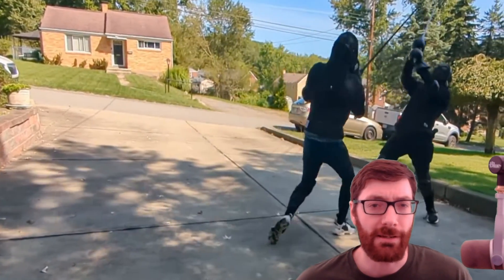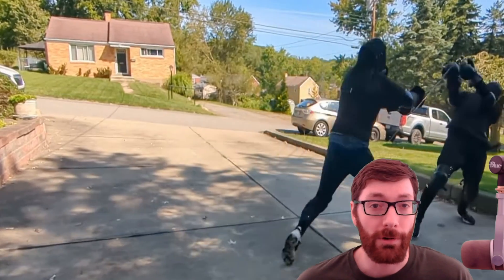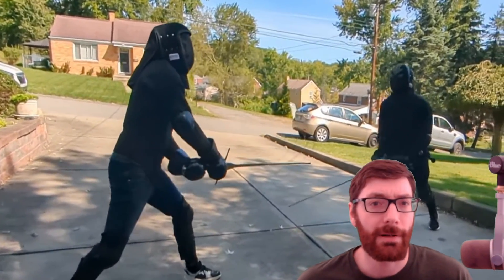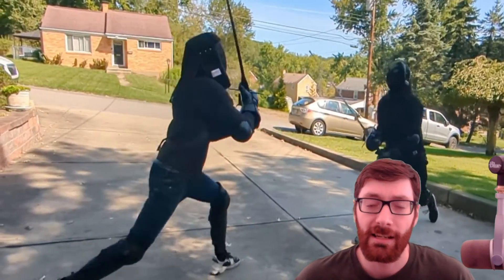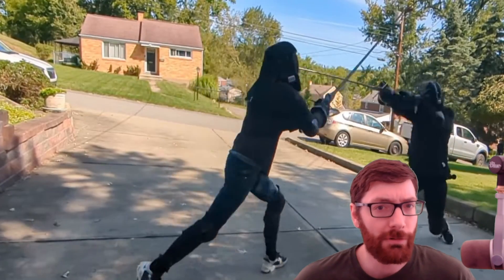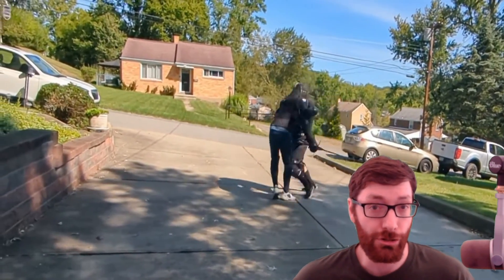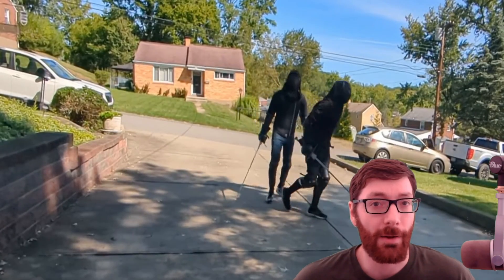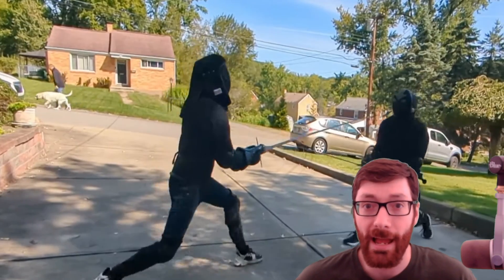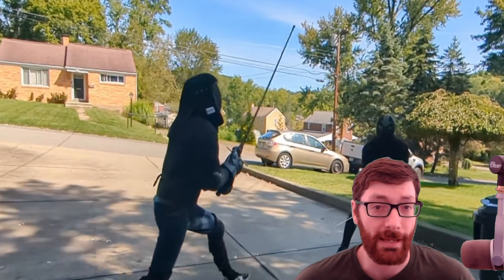I want to talk about stances because it's a long-standing theory in the HEMA community that right leg forward or dominant leg forward is an ahistorical abomination, and dominant leg back is good old-fashioned German wholesomeness. The problem with this theory is that it sort of flies in the face of a lot of things that people in modern HEMA competitions do. I want to break down the reason why they do them and why specifically I am working on pushing my right leg back, and the sorts of benefits and pros and cons that I've found in making this change.